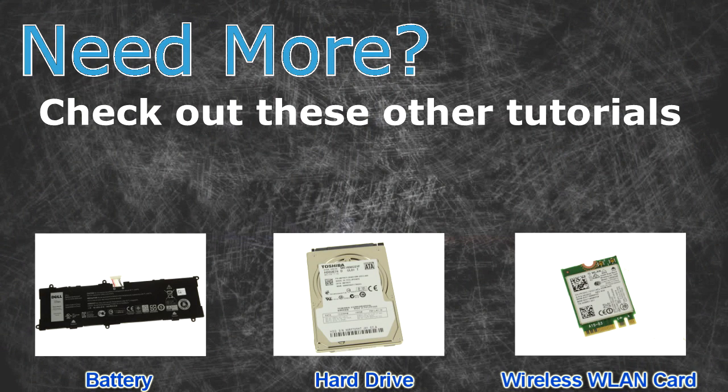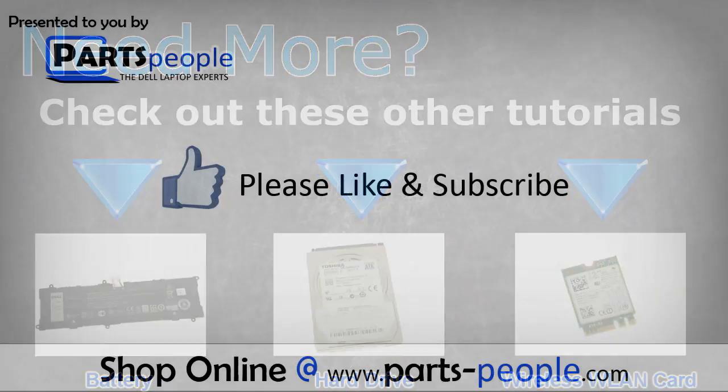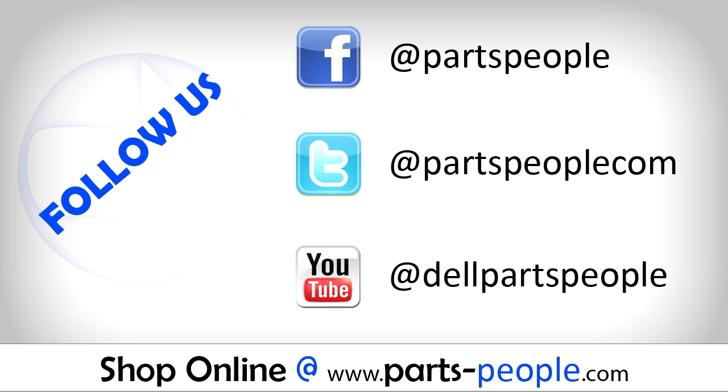Need more? Check out these other tutorials — for batteries, for hard drives, and for wireless cards, click the links. Thanks for watching. If you enjoyed this tutorial, give this video a like and subscribe to our YouTube channel. Check the video description below for links to written tutorials and replacement parts.